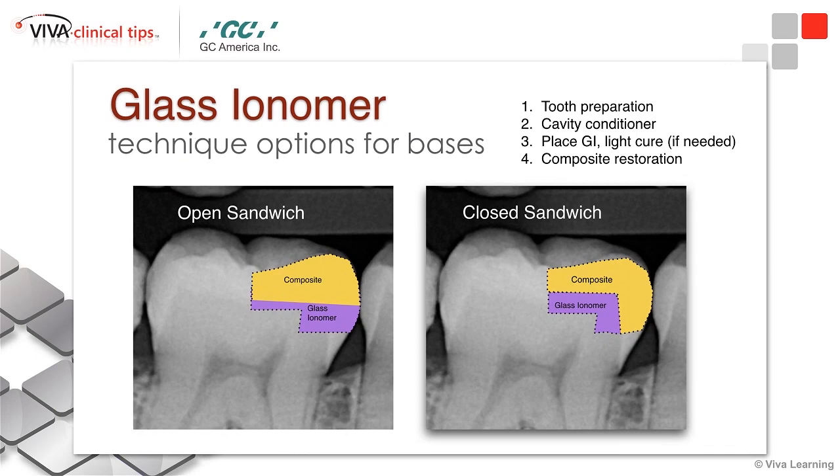As I mentioned, this is something where we might consider the open or the closed sandwich technique. I get so many questions about the open and closed sandwich, so I'm going to talk about the difference between the two, how you're going to place the restoration a little bit differently, and we'll also talk about the indications for why you might consider open sandwich versus closed sandwich. I don't think one sandwich fits all.